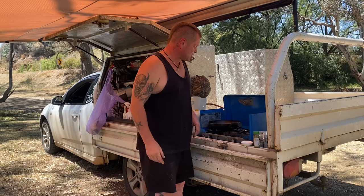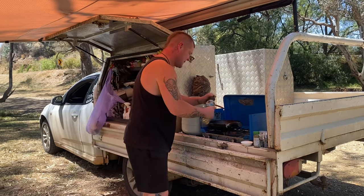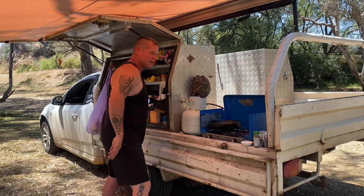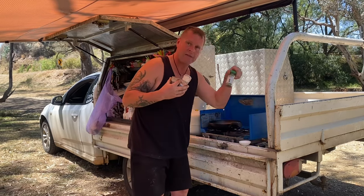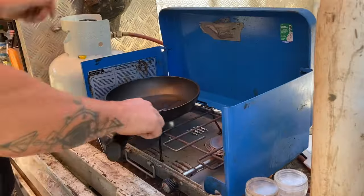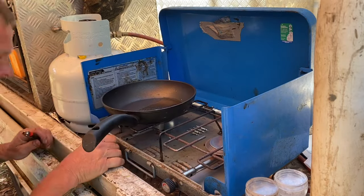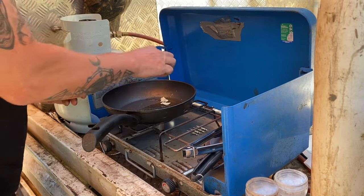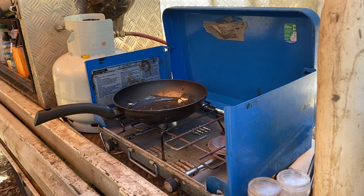We're just about ready to throw this fish on. I've got the pan there — just a little bit of oil, not too much. We're going to throw the fish straight in with salt, pepper, garlic, and the Italian herbs. We'll cook both fillets at the same time. I'll turn one burner off and just use one. I'm going to throw the garlic in now — that pan's getting nice and hot.